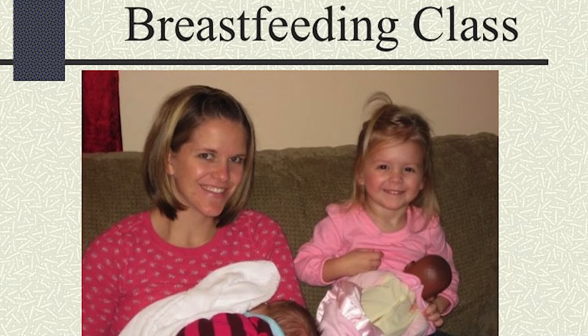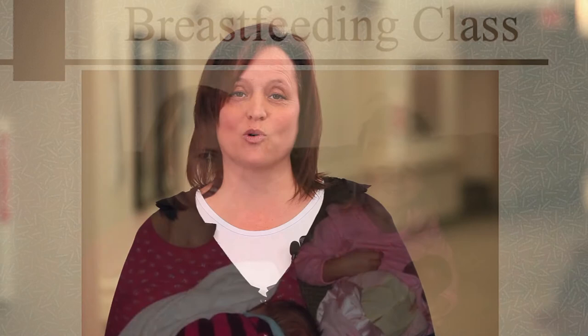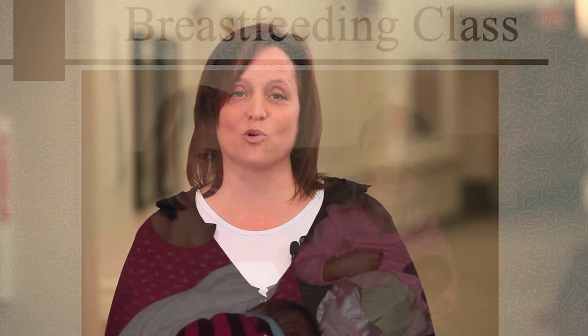The first thing that we're going to talk about is the correct latch. The reason that the latch is so important is because we don't want you to be too sore. You are going to get sore without the baby latching on correctly. The other reason is that the baby won't get enough milk unless they're latched on deep enough to the breast and correctly.